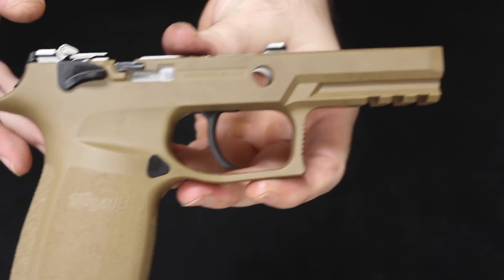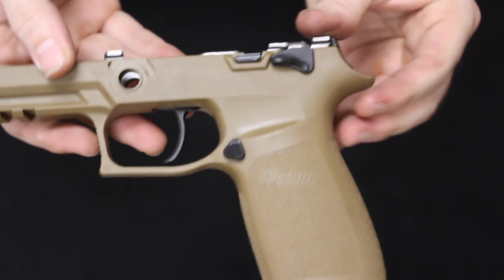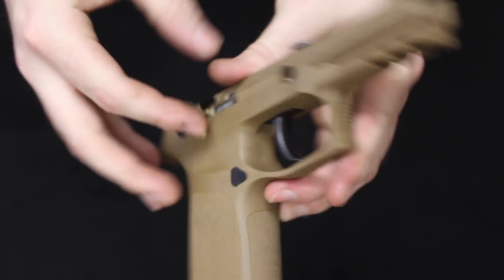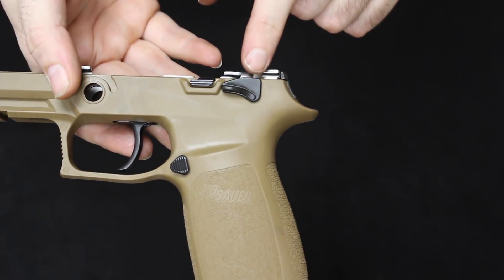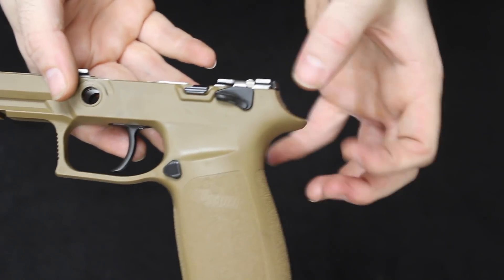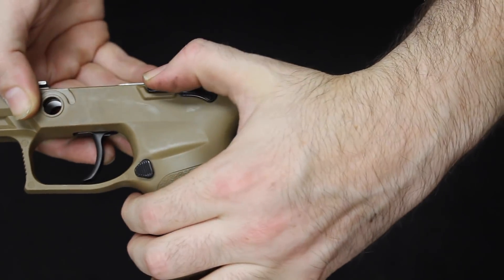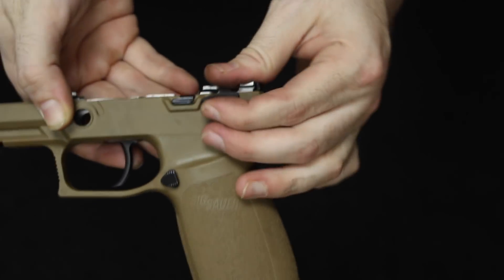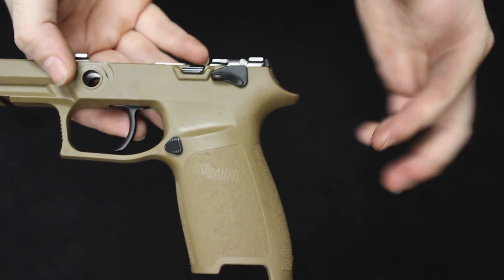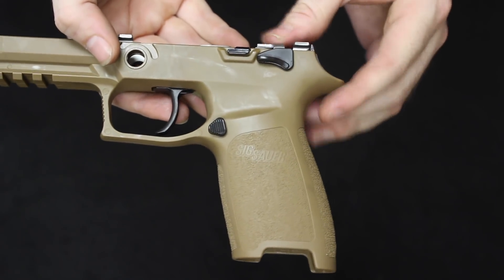Bringing this in for a closer look, it is pretty much exactly like the standard P320 grip, with basically one main difference: the ambidextrous safety lever. This was also a requirement for the XM17 program. Manipulating it myself, I really don't like it because it makes it very tough to get to the slide release — when you're trying to get to that slide release, you are going up over the safety — it's just an ergonomic issue I do not like.